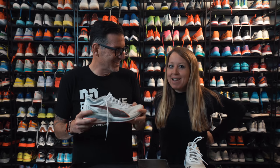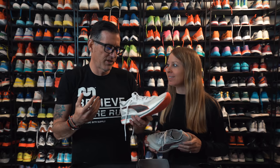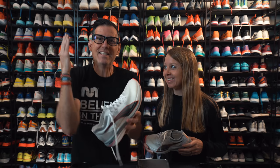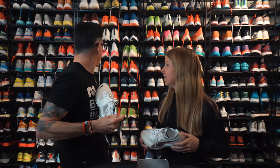I'm Thomas from Believe in the Run and this is Megan from Believe in the Run. Today we're talking about the Puma Deviate Elite Nitro. You might have heard of the Deviate — that one back there — but this is the Deviate Elite Nitro: lighter, faster, with a plate.